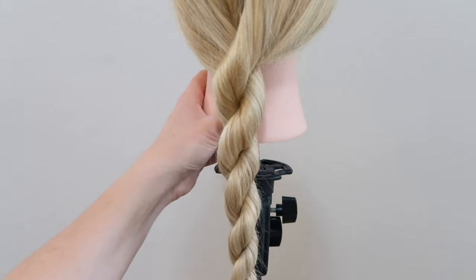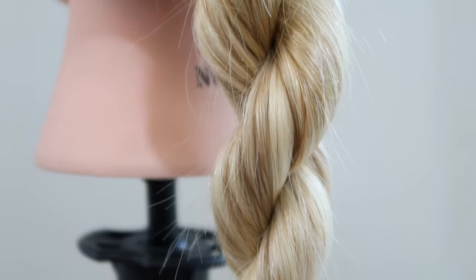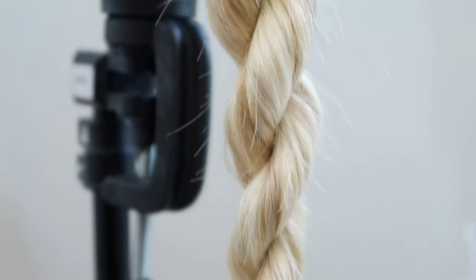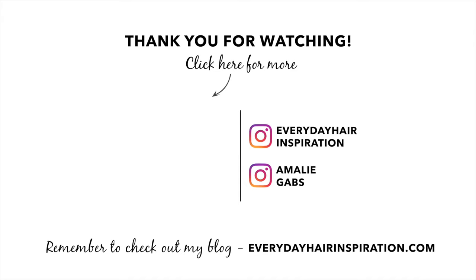So that is how simple it is to make a rope braid and I really hope you guys liked this video. If you did, then please give the video a thumbs up and remember to subscribe and hit the notification bell so you don't miss a hairstyle. Thank you so much for watching and I will see you guys in my next video.